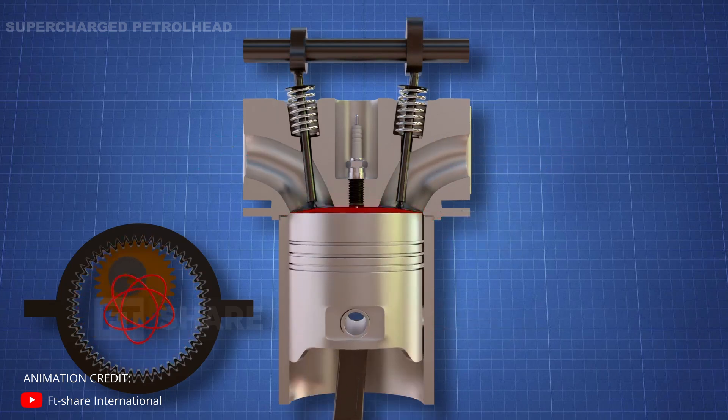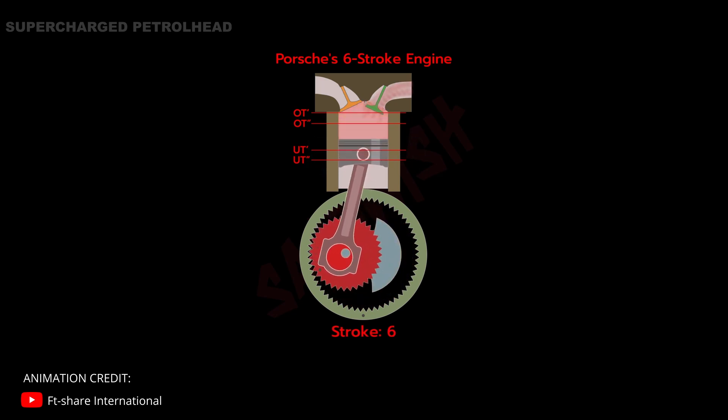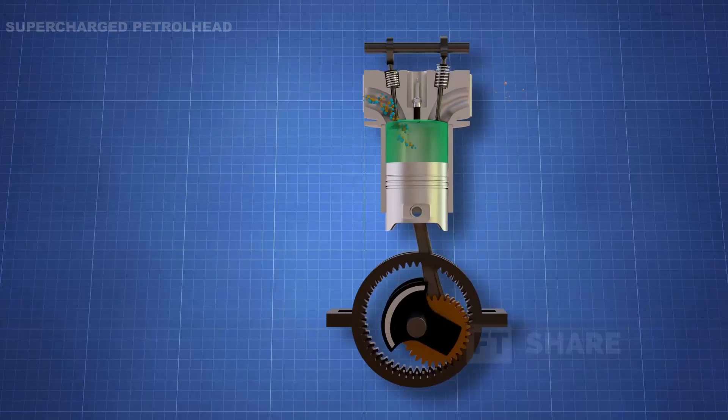As the piston reaches BDC, the exhaust valve closes and the intake valve opens to start the cycle from the beginning again. This engine may or may not ever make it out of the laboratory, but it is fascinating to think that there is still room for improvement and innovation in the internal combustion engine.